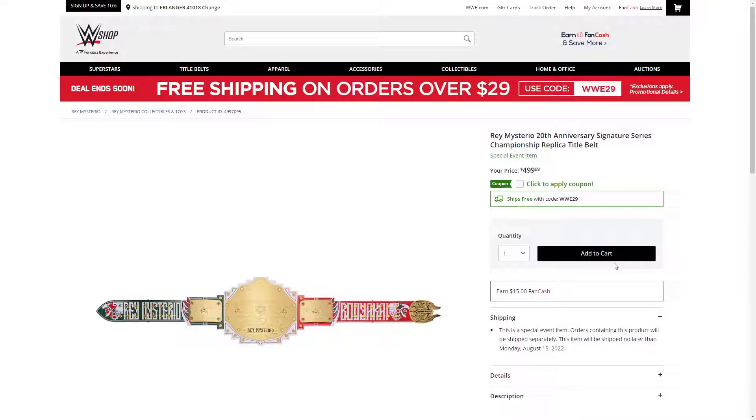Ladies and gentlemen, welcome back to Marty's Toy Box. For today's video, we are on WWE Shop for a video that I am very late to make. We are on the new and definitely not improved WWE Shop because there is a brand new Rey Mysterio Signature Series title.